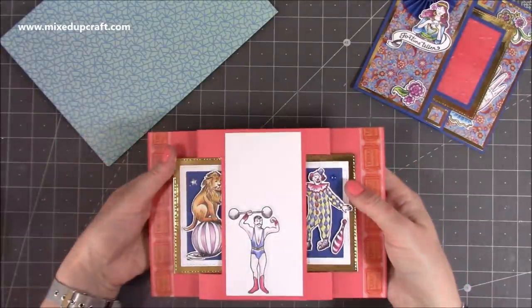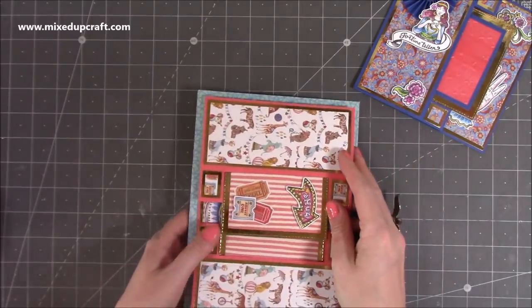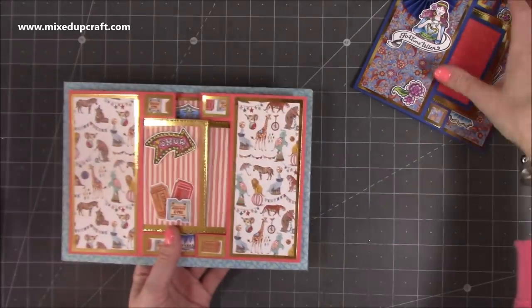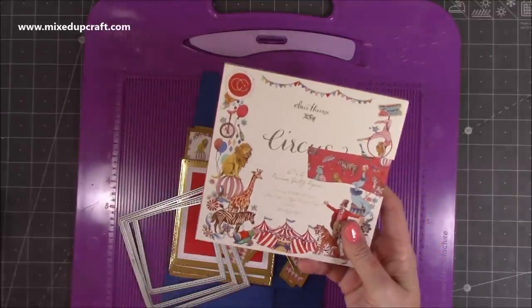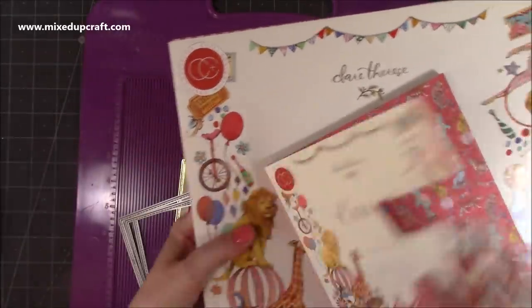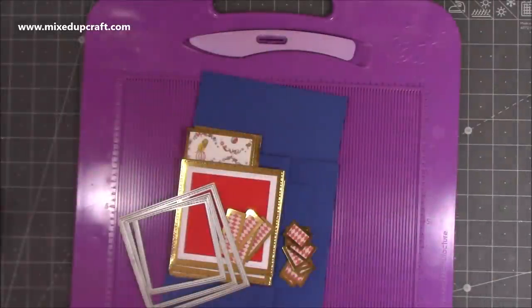It has a great profile because it will stand like this - it's one of those mantle-pleaser showstopper style cards. On the back here you've got the space; I've done the muscle man in the center as your area to write your message. I have made an envelope as well using the envelope punch board - it's the very last measurement, not even listed, and I'll show you how to do that. So let me show you how to make them. This is the paper pad I'm using today - the 6x6 circus one by Craft Consortium.